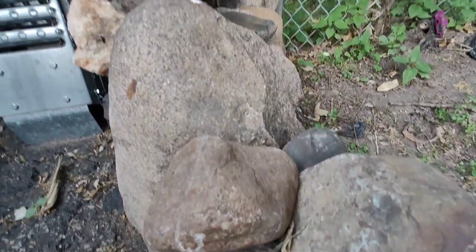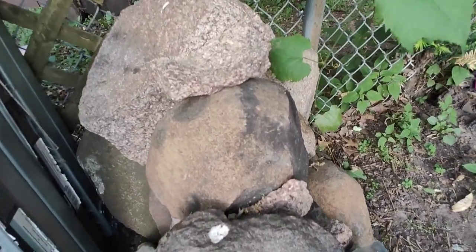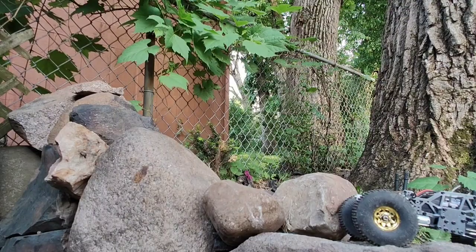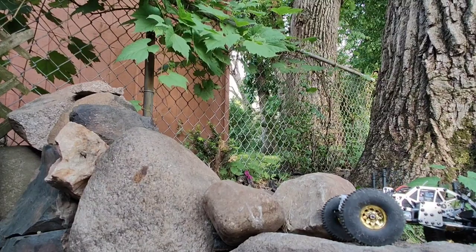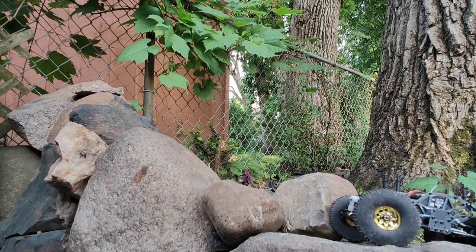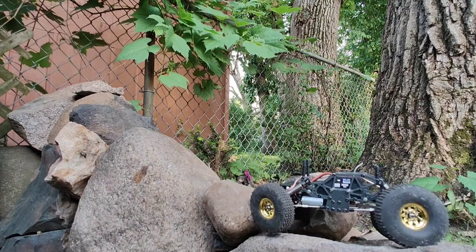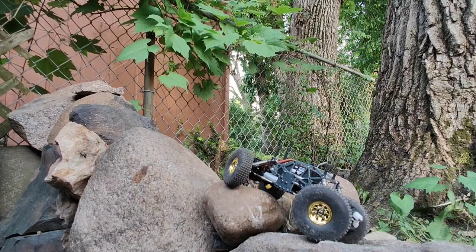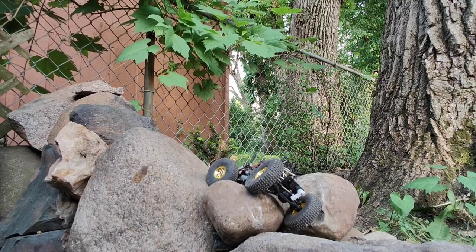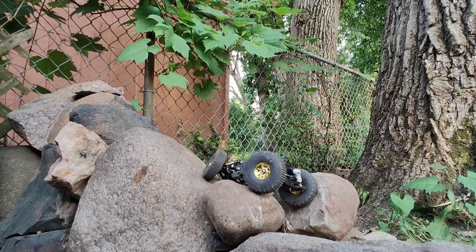So we got to go over this, up that, up that. You see the problem? And then make it to the top. I'm going to try and move right. You see the problem?